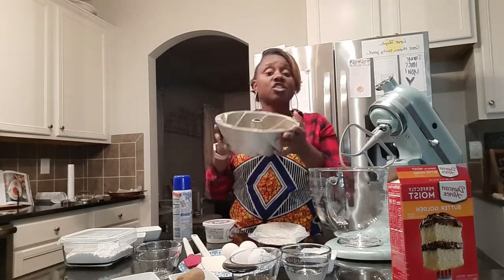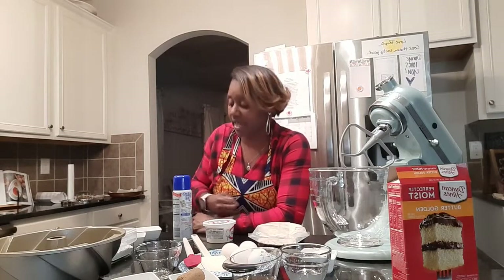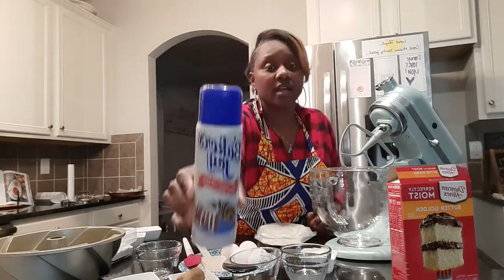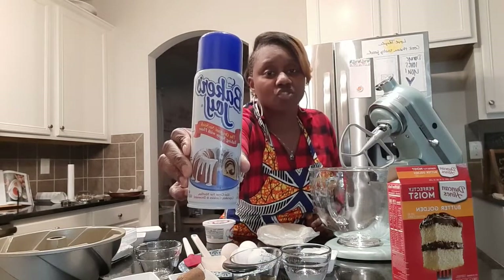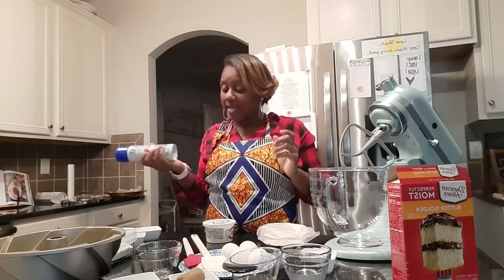Make sure before you get started you preheat your oven as well as spray your bundt pan. There are so many different sizes of bundt pans — I think I have four different ones — but this is the one I'm using today. What I use to spray the pan is called Baker's Joy, which is a mixture of flour and oil.